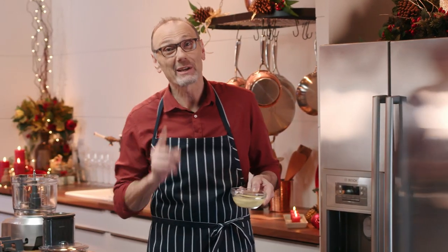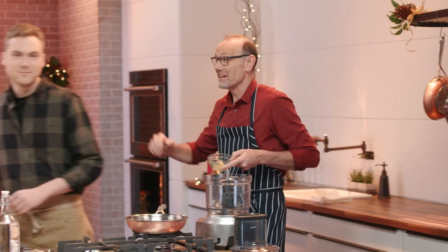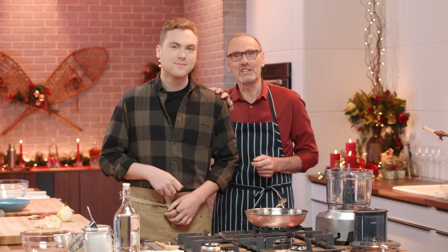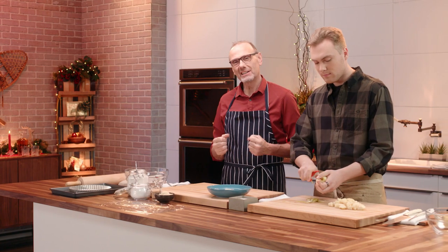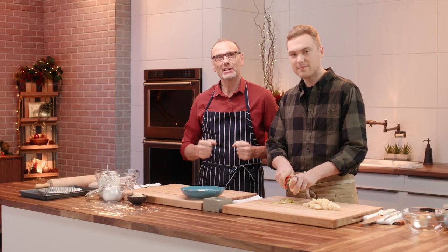Friends, I am so excited because the time has come for me to introduce you to my son, Oscar. The second generation in the cooking Bonaccinis. And the love and passion for food and cooking runs really deep in our family. But there's nothing more warming to my heart than at Christmastime getting together with my son, Oscar, and cook for family.